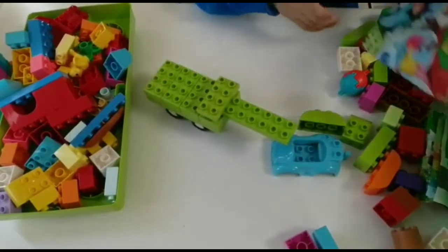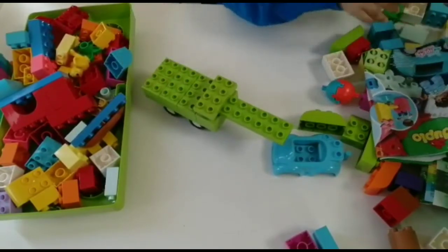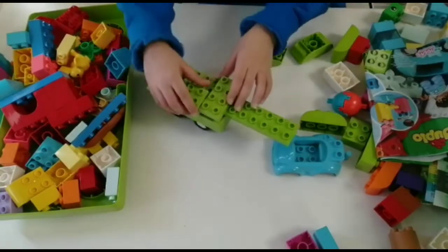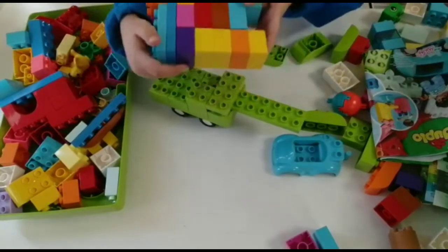So then what you want to do is fill up this place. Get all the green blocks that you can find in your Duplo box and put it over there. I guess I have this.